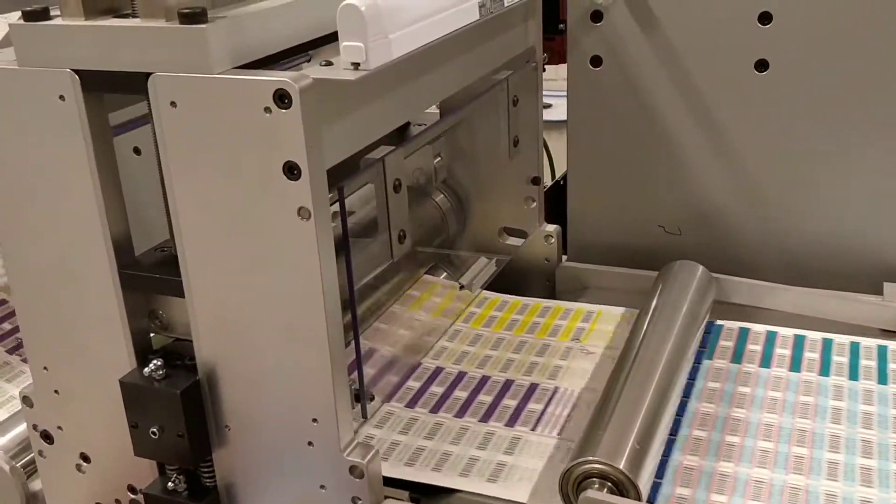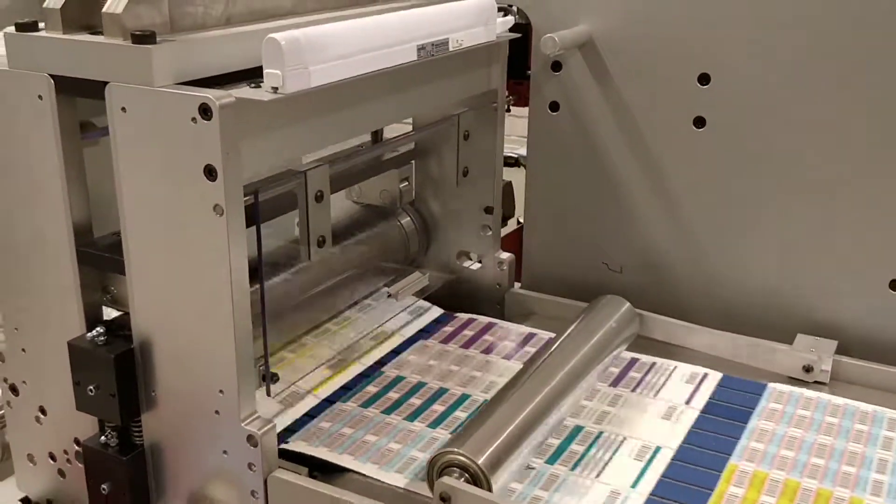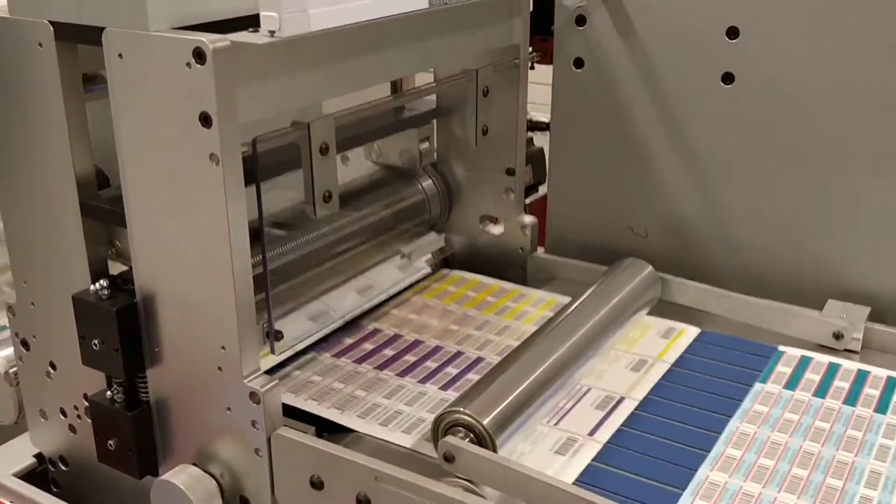And now we are out of wet in a second. Okay, take the speed down now. Alright, perfect.